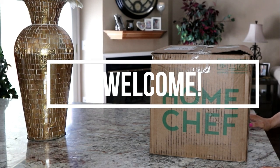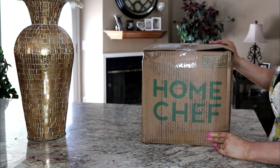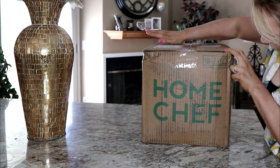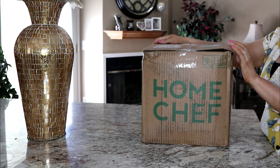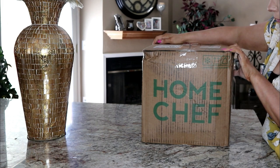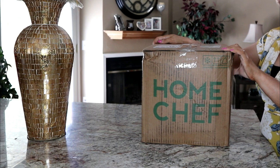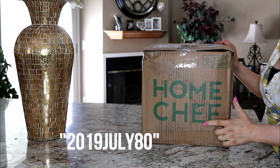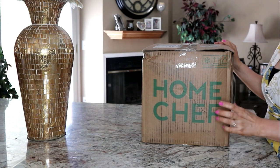Hey guys, welcome back to my channel! Today I'm going to be doing my Home Chef unboxing. If you guys saw my last meal delivery service video, I did HelloFresh. Now I have Home Chef. Before August 4th, there is a coupon you'll want to use if you want to try Home Chef — I found it on my Subscription Addiction. You get three meals for two people for only $19.70.